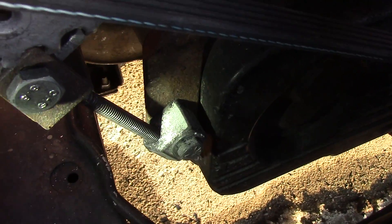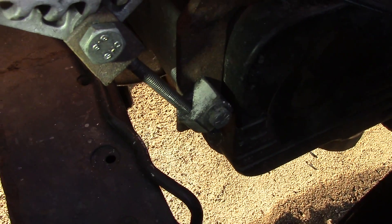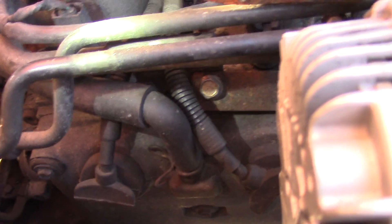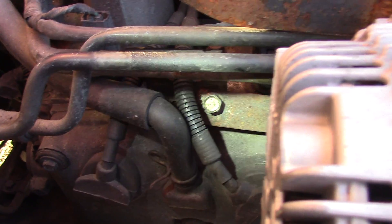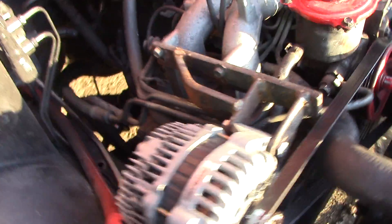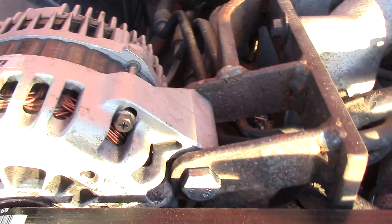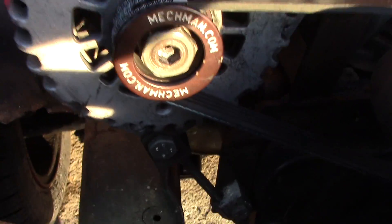This one down here goes into the timing case bolts in the head as well. Then over here we have a bolt going also into the head which holds down the fuel rail, and eventually they all connect here and support the upper tab on the large case alternator.